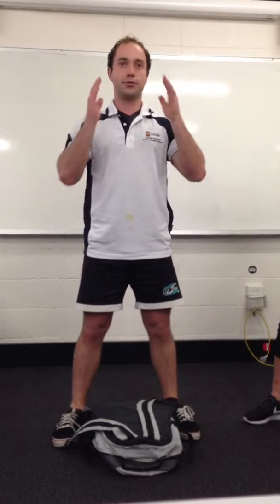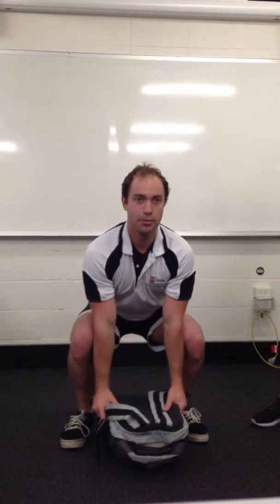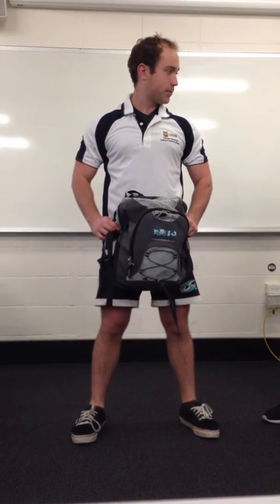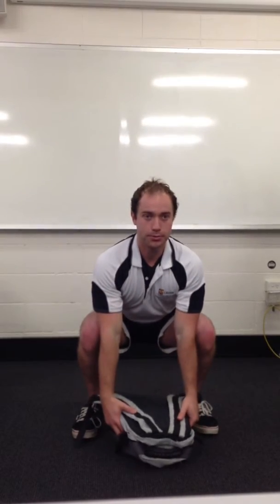Bring the bag nice and close. Chest up, shoulders square, head straight — knees come down in line with your toes but not over them. Get a firm grip on the bag, and as you stand back up, bring the bag as close to your shins and thighs as possible. If the bag is too far out, you're going to risk lower back damage. From here, all the way up. I'll just do it once more — knees come in line with toes, hips and knees come down at the same angle, chest up, shoulders square. Notice I don't twist at all — I keep my back completely straight with the object close to the body.